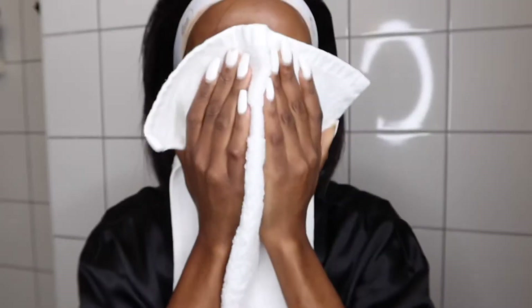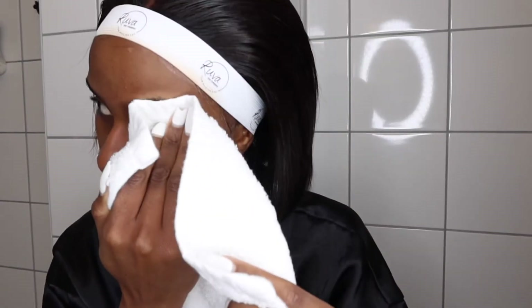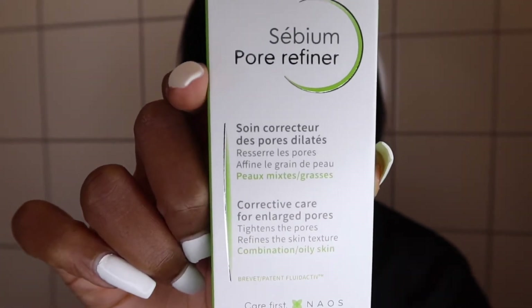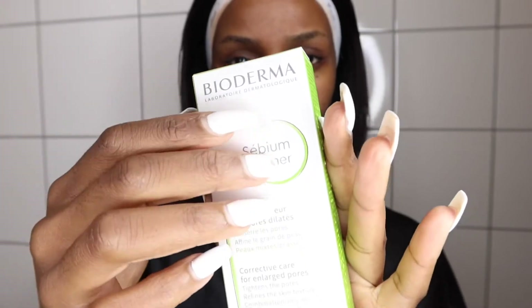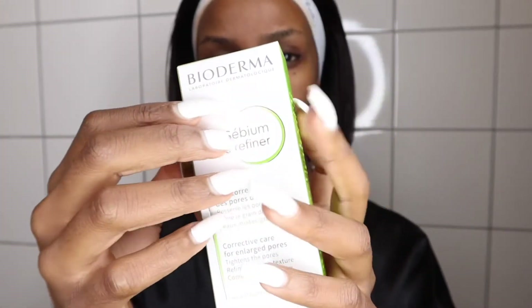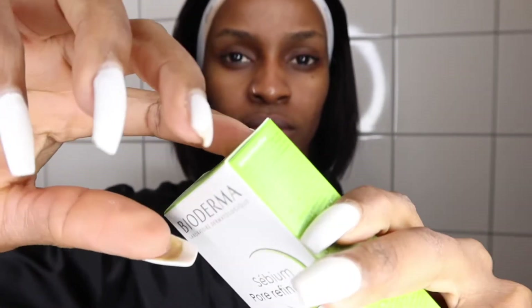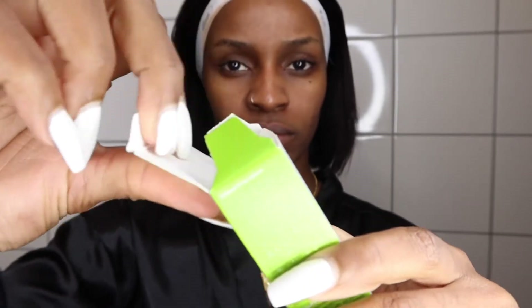I just use my face towel or kitchen paper to dry off my face. After this, I go in with the Corrective Pores product, also from Sébium. This one is basically for enlarged pores. This product is a very good alternative to a primer — I usually use it before I put on my makeup.